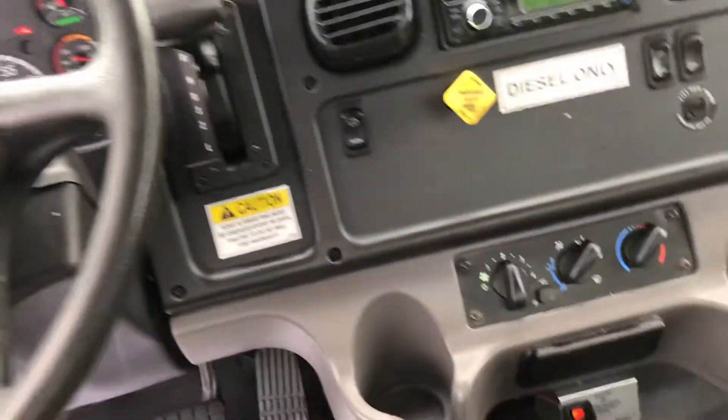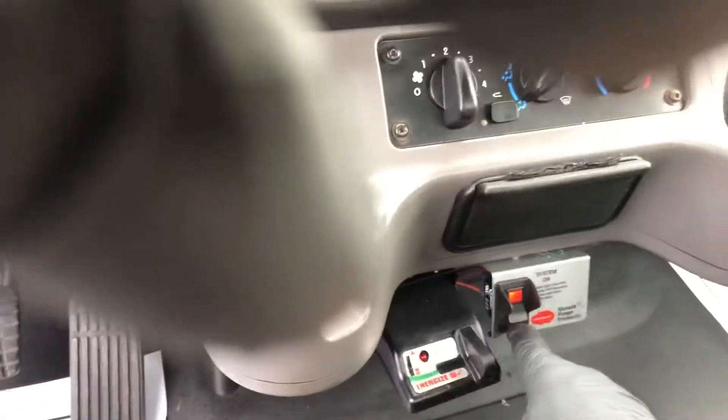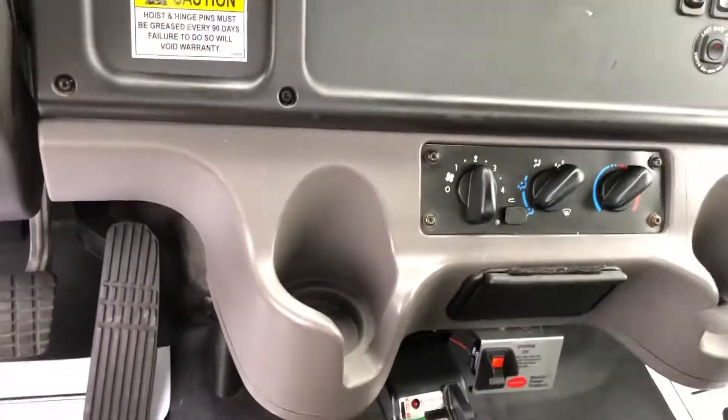168K miles, Allison automatic, air conditioning. There's your hot shift PTO — to engage it you don't pull up on a lever, you just push the button. Hot shift, boom, you're in.